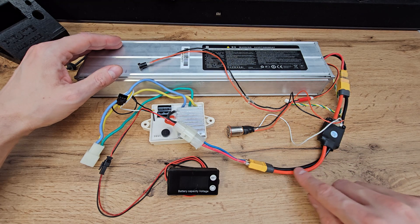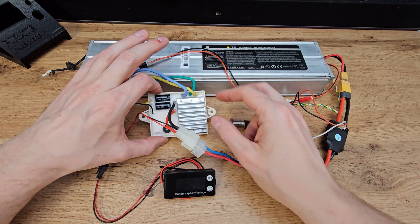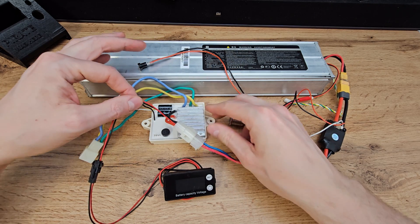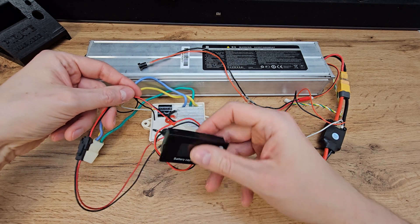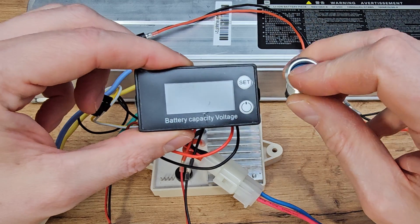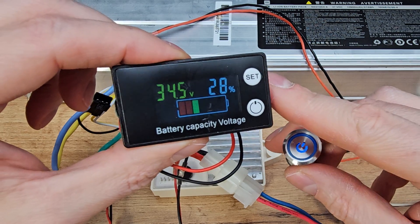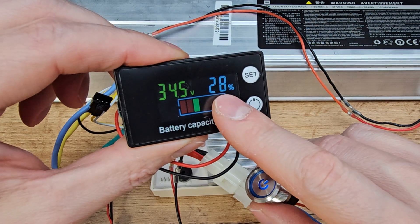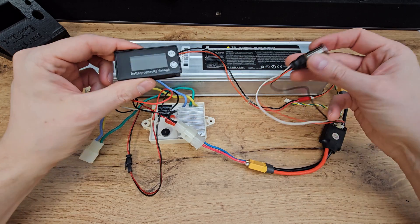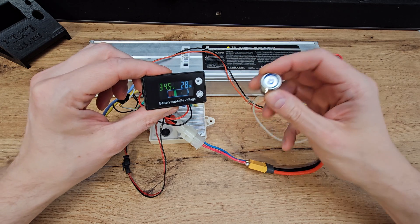Then the power wire goes to the controller. Of course, this one is powering the motor, and I added over here an LCD voltage meter. So when we turn on the electronic switch, we can see how much juice is left in the battery — right now it's 28%. This circuit is pretty simple, and I guess because of that, it will work for quite a long time.